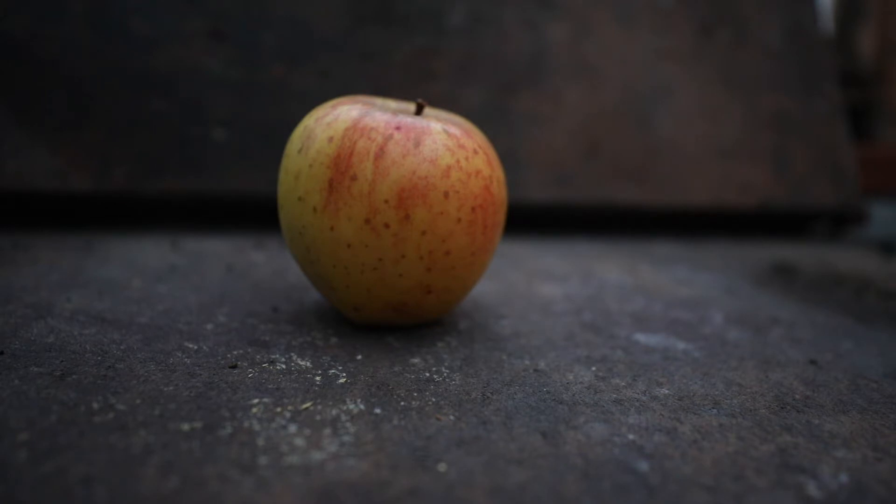I found this Mutsu growing locally and was really excited about it. I was able to try it at the orchard society show, and when I found some more growing locally I picked some up. The place where I got these was selling them for a dollar a pound, and they're all organic.